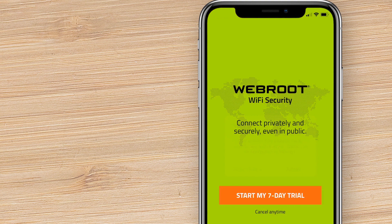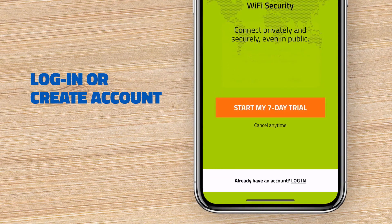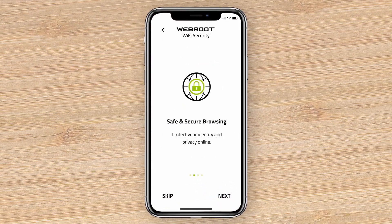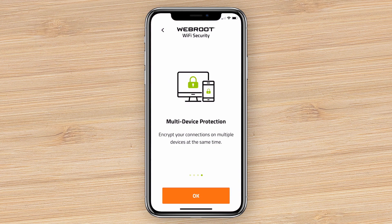If you've already created a Wi-Fi Security account, enter your login credentials and log in. Otherwise, choose Start My 7-Day Trial. Follow any prompts that appear to guide you through the login or setup process.